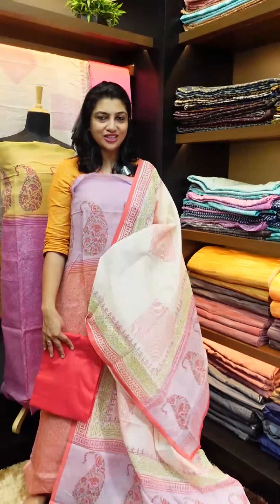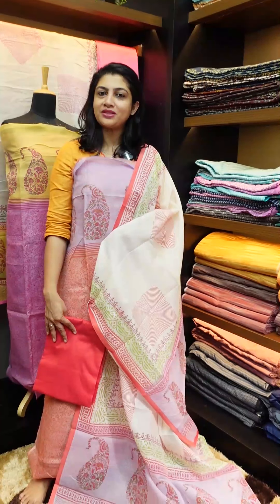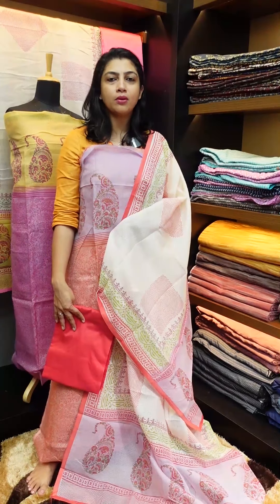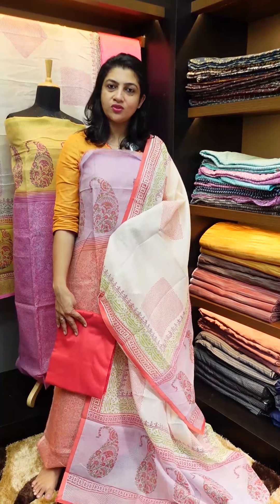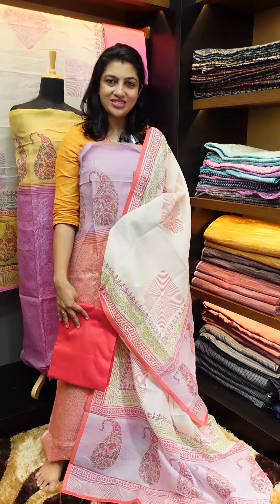If you want to purchase this collection online, you can purchase through our website link: www.aham.store. You can also contact us on the designing team. Thank you!